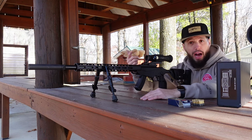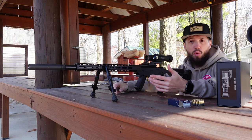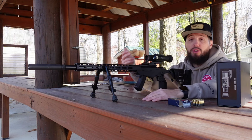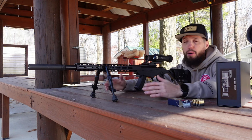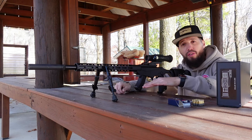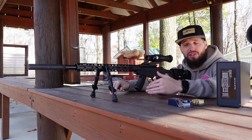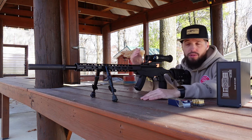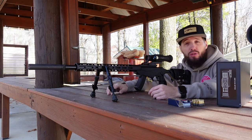Another cool feature is the recording option. Instead of trying to hook up a camera to a spotting scope, you can record directly from the unit — you get audio and video. It has an onboard micro SD card so you can upload footage to your computer later. There's a lot of functionality in this. I've got it sighted in already at 25 yards. I want to verify that, and I have targets at 50, 75, and 100 yards. I'll go right out to 100 first.